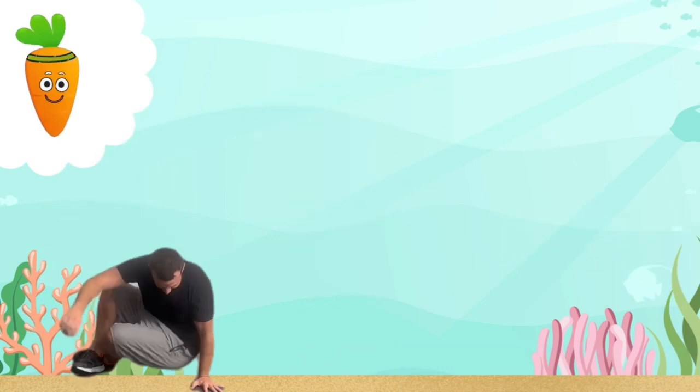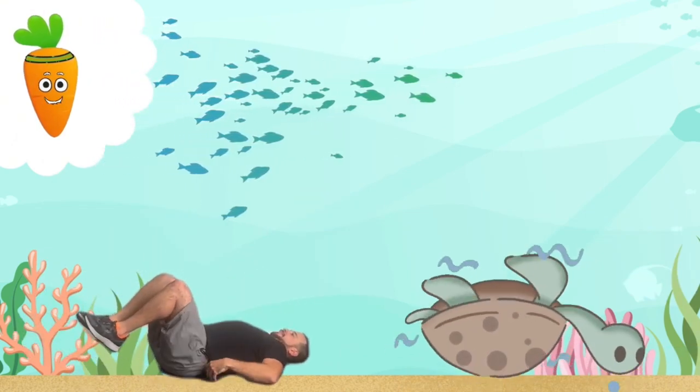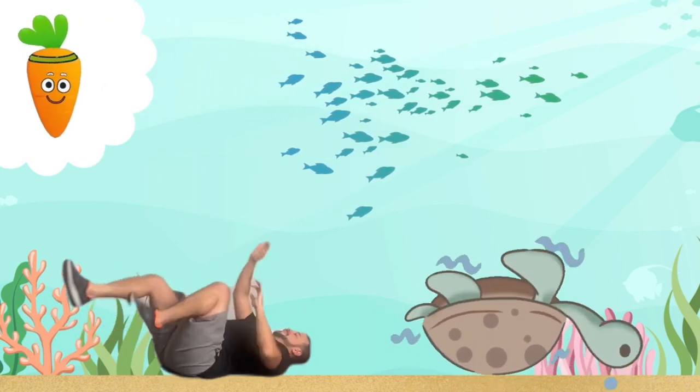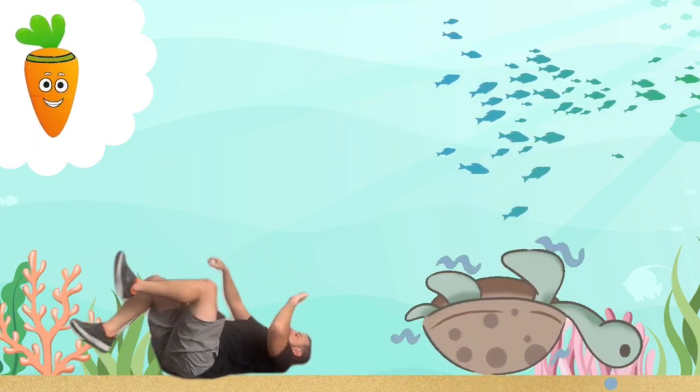Now it's time for some turtle kicks. Lie on your back and kick your legs and arms like a turtle stuck on its back. Keep going — this helps our core muscles.